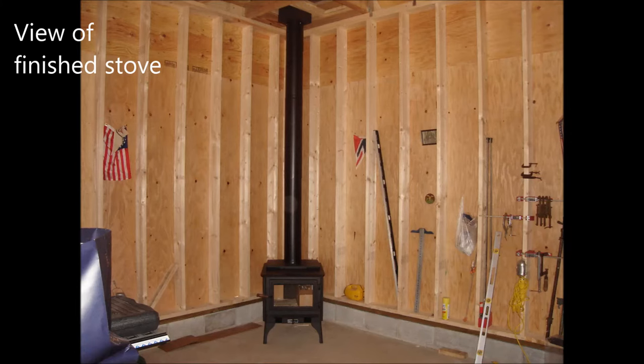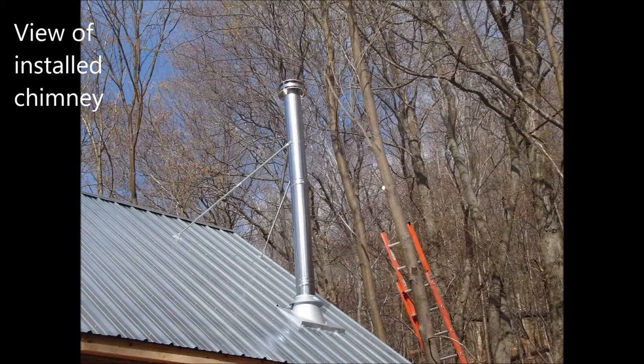Here's a view of the finished stove installation. The clearance was set to allow for wallboard. This is a view of the installed chimney above the roof.